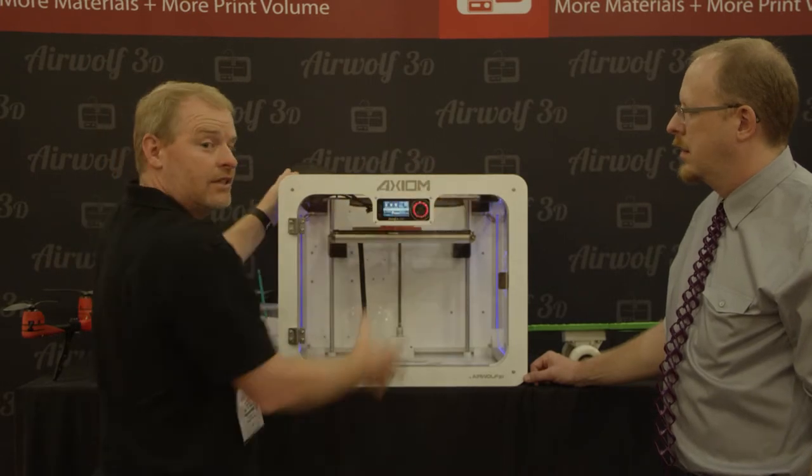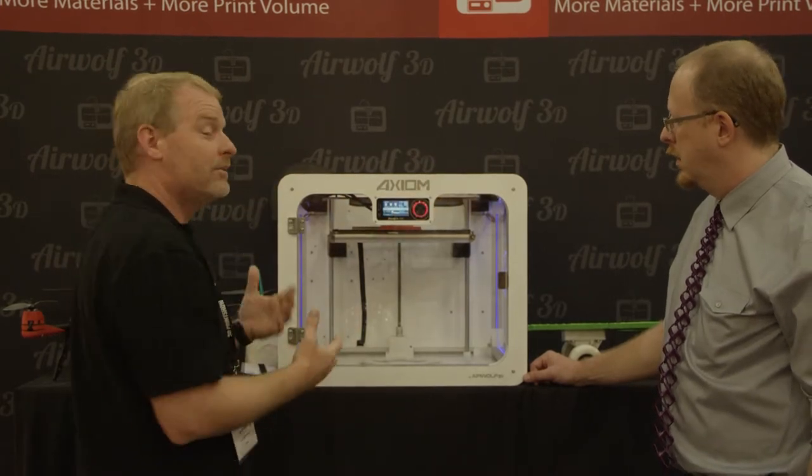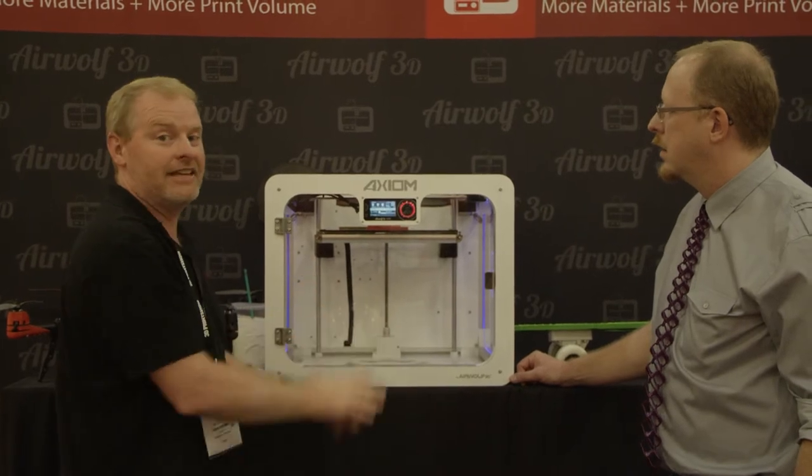And it's sealed too. It's enclosed so you don't smell it, you don't really hear it too much, and it kind of just does its thing. That's the beauty.